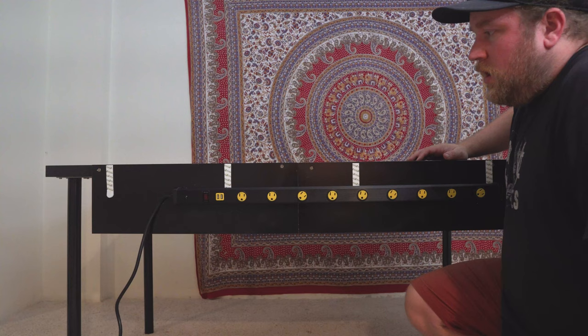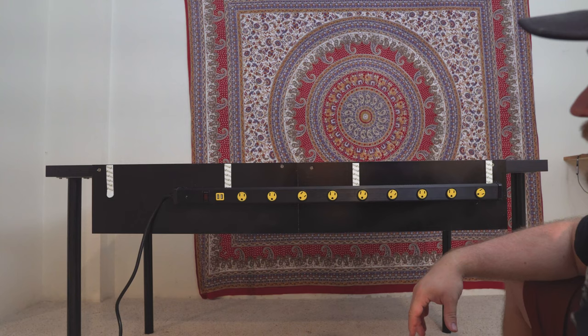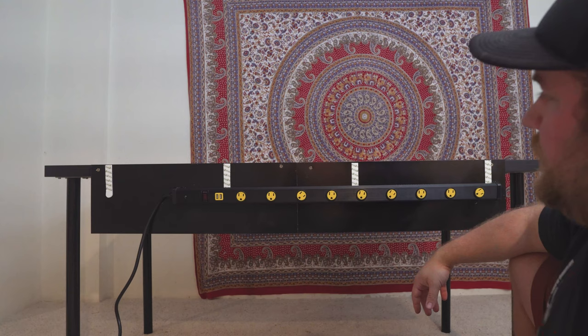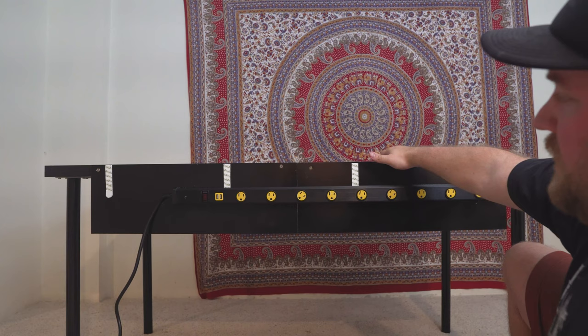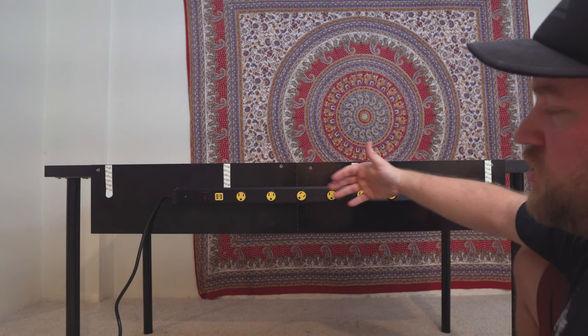I've got the command strips on there and the power strip mounted. This side goes against the wall so you'll rarely see it — not that big of a deal. Now I'll finish putting the studio back together and run the cables to see how well the cable management system works. The total cost breakdown: the table is $45 from IKEA, the power strip was $30, command strips were about $10, the two shelf pieces were $5 each, the single 47-inch is $10, and the black spray paint was about $2. Total comes to roughly $95 — we'll call it $100 after tax.